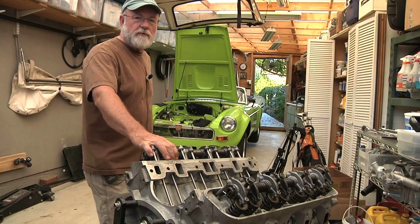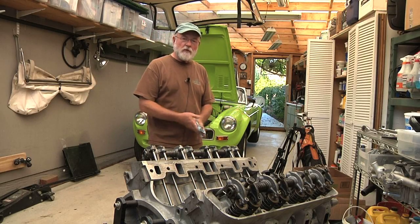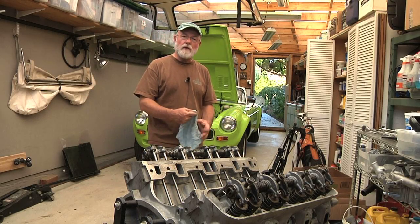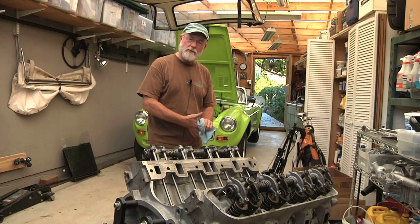I think that's it for the day. I'm going to wash up, clean up, close up, and go have dinner and a movie with my lovely wife. Cheerio.